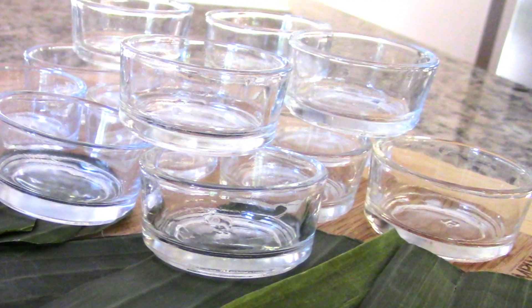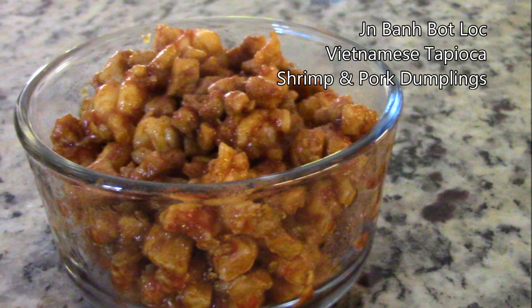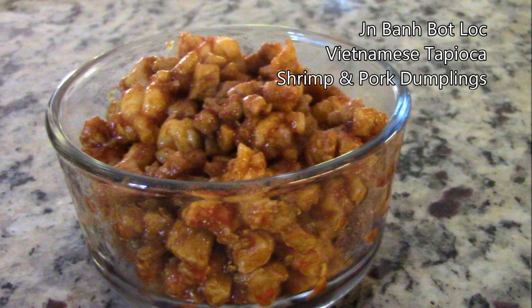Here's what you will need: standard size tea light candle glass holders, and some pre-cooked shrimp and pork fillings. Just click the words on the screen from my previous video, which shows you how to make them. Note: make sure to chop your pork and shrimp a bit smaller.